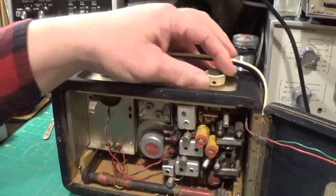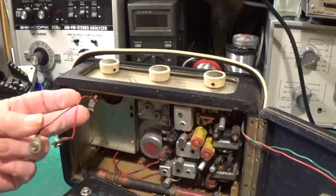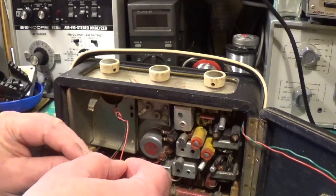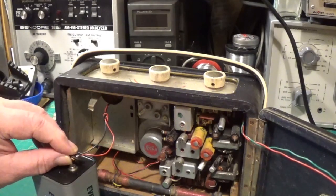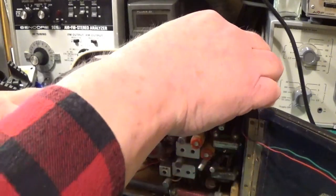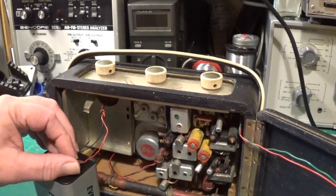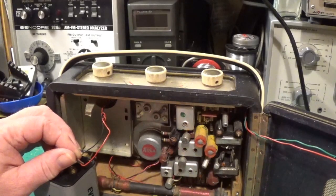So, first things first, let's give it a whirl. We've got a battery here — we're just going to connect the battery up and see what happens. These have a reputation for not working at all. It's on the medium wave. As I thought, we've got the amplifier working but we've got no action from any of the RF stages.